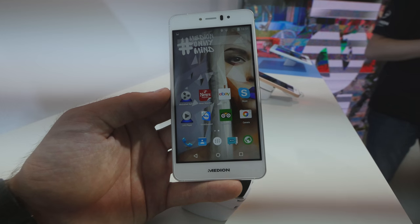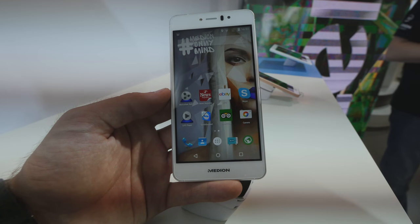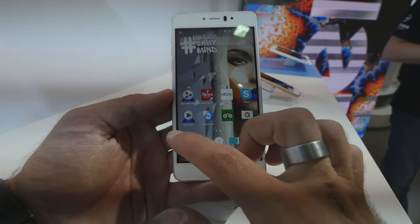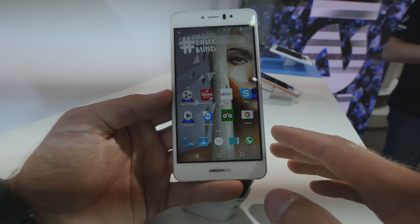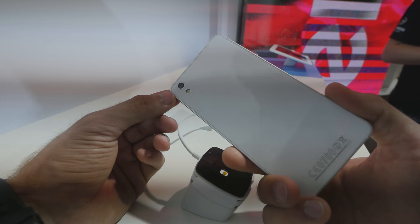Welcome from Berlin where we are at the IFA 2015 with the brand new Medion X5020. The 5 at the beginning tells us we have a 5-inch Full HD screen, 3 gigs of RAM, a front LED for the 5 megapixel front camera, and an LED on the back for the 13 megapixel camera.